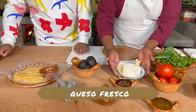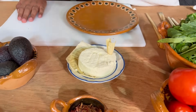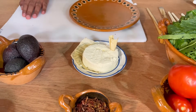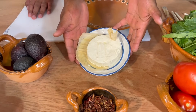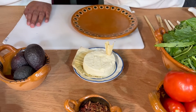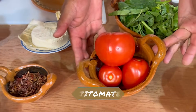Tenemos aquí queso fresco. Ya ves que fuimos a traerlo ahí donde lo hacen, pero había mucha mosquita, es la temporada, y pues no nos dejó grabarlo. Nos lo trajimos — es 100% de leche de vaca de establo. Este es nuestro rico queso. También va a llevar jitomate o tomate, como gusten decirle — tomate rojo, exactamente.